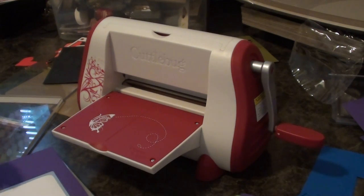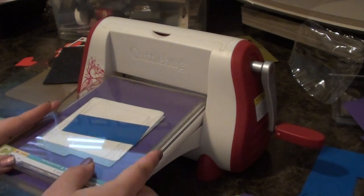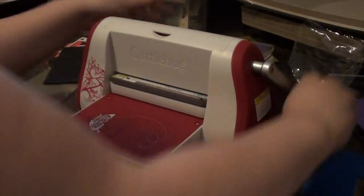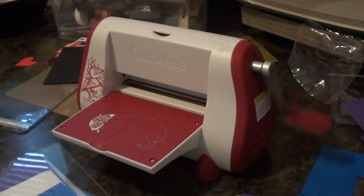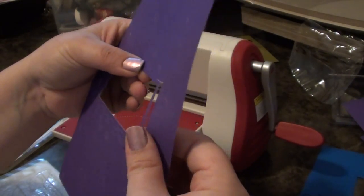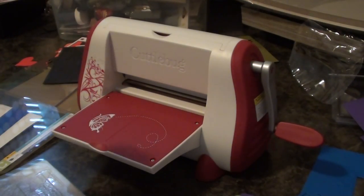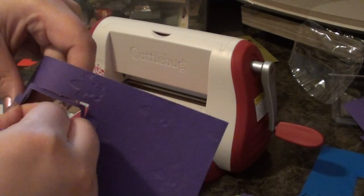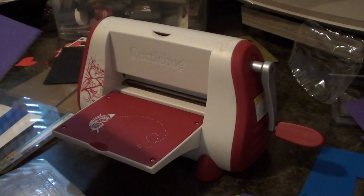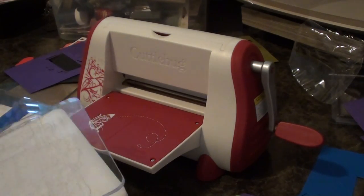Now using just regular cardstock, I still put all the shims in there. Because the cardstock is a little bit thinner, it's not as tight and it goes right through. This time it just pops right out. It's just a difference. This is so intricate, but you get the gist of it. Because it's intricate, it's going to take a little time to peel it apart. So that's it — it's very simple.